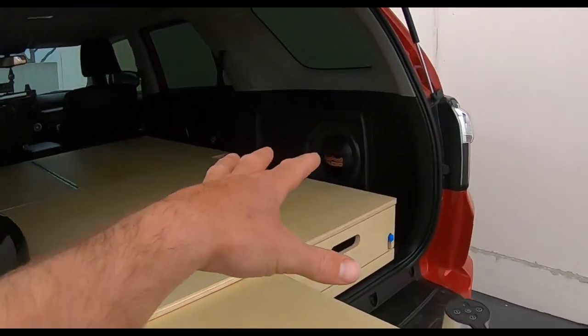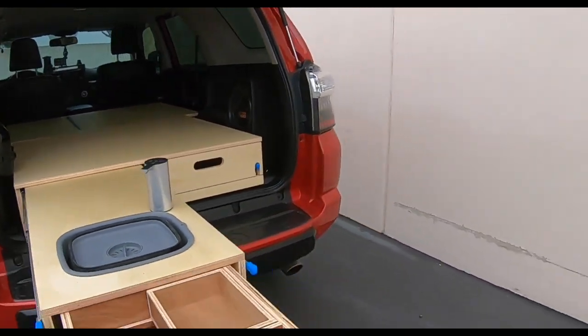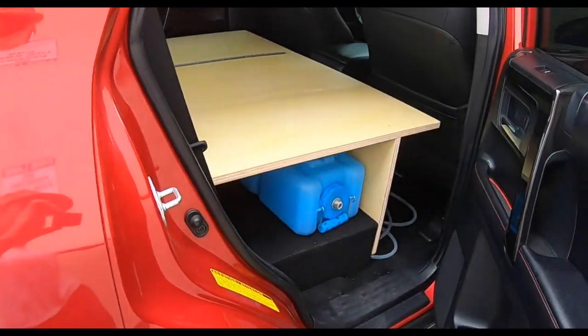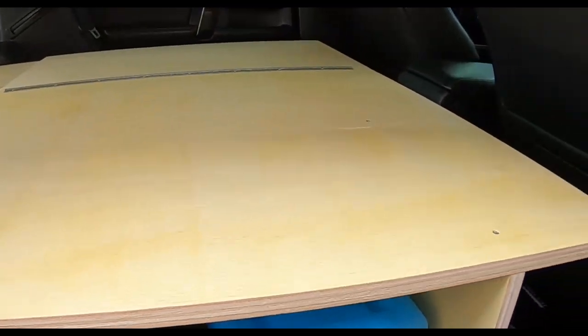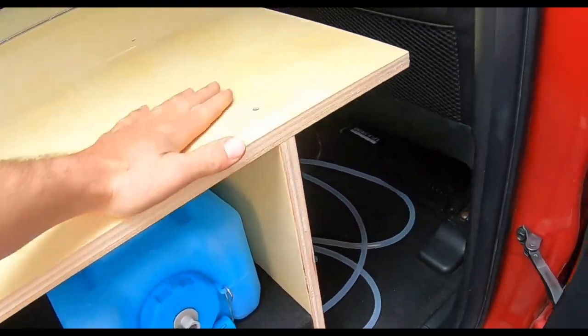This whole system is actually gonna be permanent — he's actually taking out some seats up here, which I'll show you in a second. You can see he's removed this right-side seat. He's got his water tank down here, and I've created a nice flat box here so there's more storage down below. This whole side is permanent, as you can see, screwed down real tight.